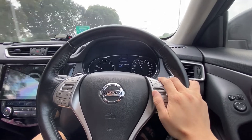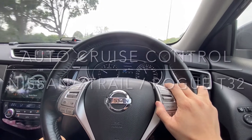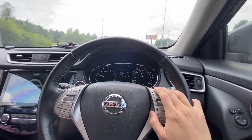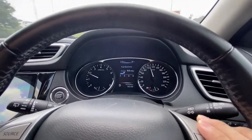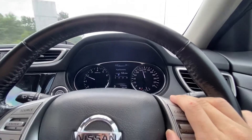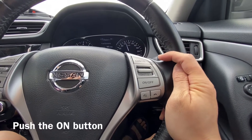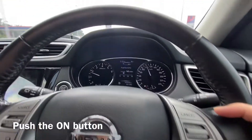Hi guys, let's talk about autocruise in the Nissan X-Trail, or Nissan Rogue in the US. Right now I'm driving on a highway and my speed is at 110. I'm going to put this on autocruise, so I'm going to press on here — see that.